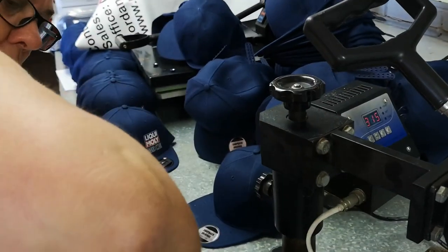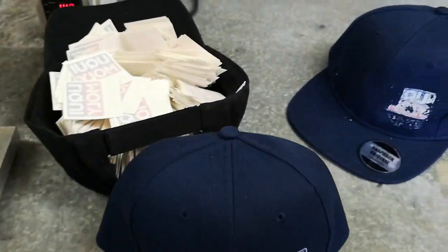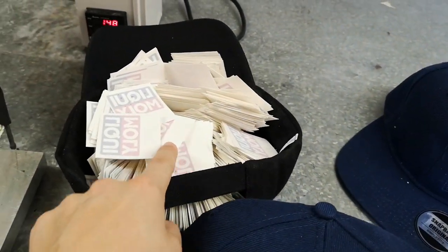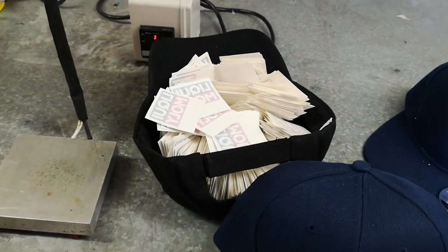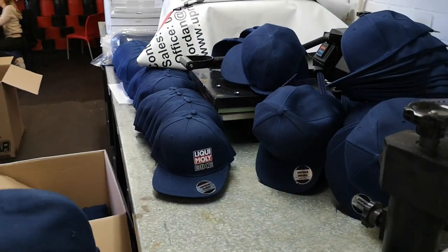We're going to do this order in about three days — and that's with everything, not only printing the cap but doing the AB process. Because the Marina AB paper is very fast to peel, and then we can be finished. Alright, thanks guys.